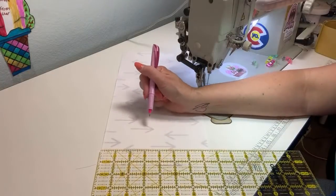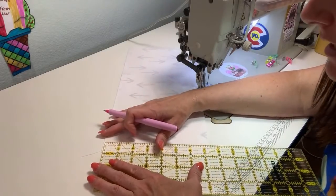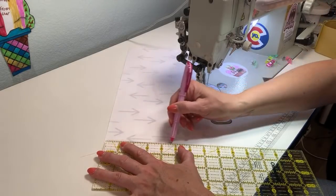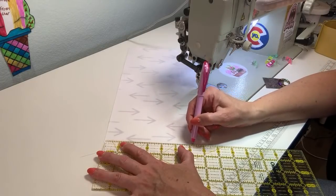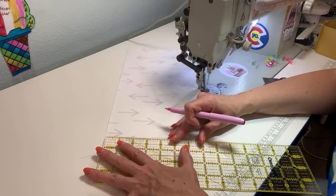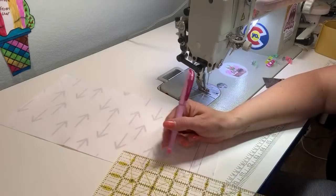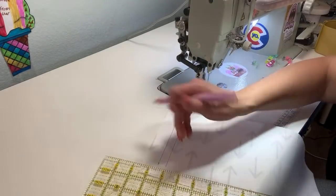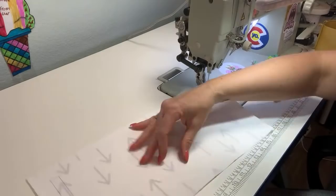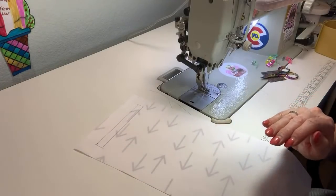I am doing the zipper pocket a little differently — I'm just using one whole piece instead of two pieces with the zipper facing. The other way makes it so the inside of your pocket looks nicer and you don't have any raw edges — that's the difference between the two types of pockets. I just don't always really care that I have raw edges inside my zipper pocket because nobody sees it. So it's up to you — you can do the zipper facing method or you could just do it this way. I just drew a box one inch down and one inch around everything.